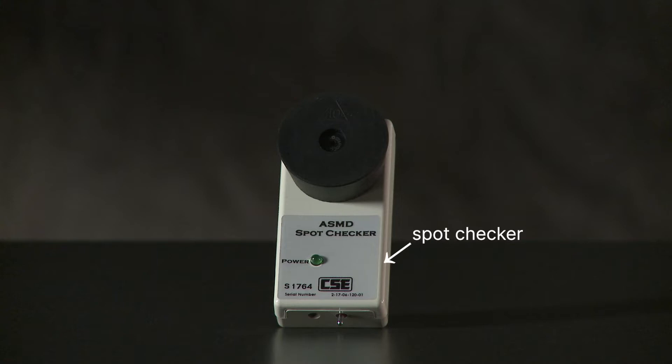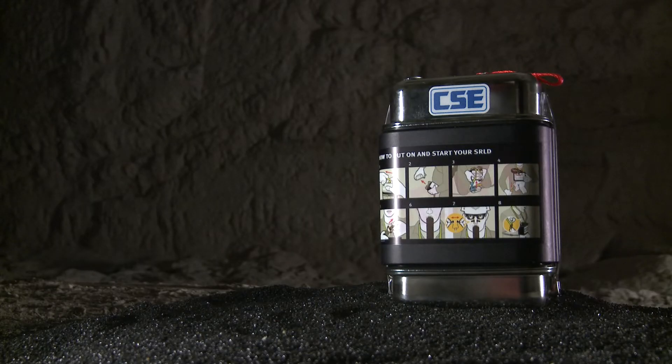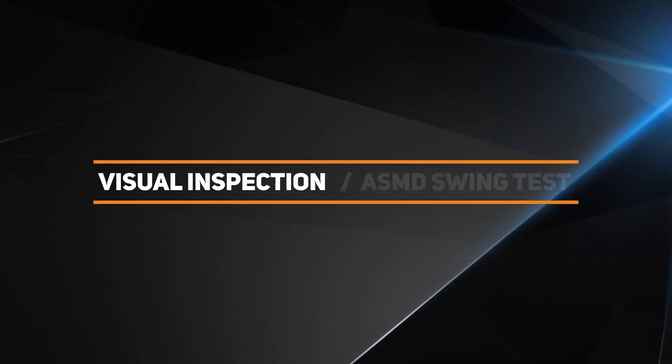An SCSR is a valuable asset, and taking one out of service is a serious step. So when is an SCSR okay for use, and when should you dispose of it or return it to CSE? The visual inspection is the first step in answering that question.